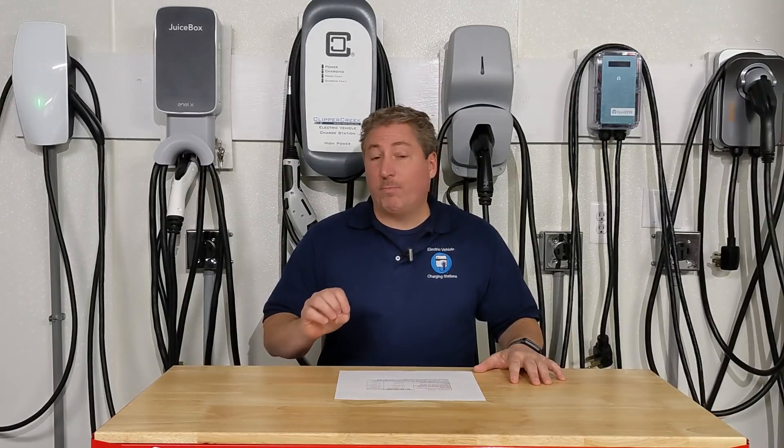One thing you should know is that we call these chargers, but they're really not. The proper term is EVSE - Electric Vehicle Supply Equipment. The actual charger is built into every electric car, and what it does is convert the AC alternating current electricity supplied from your house to the DC direct current electricity that is stored in the battery pack. So the actual charger is built inside the car. These units, including the Ford Connected Home Charging Station, are EVSEs, and their job is basically to deliver energy to the vehicle safely. We still call them chargers because that's what everybody understands, but the proper term is EVSE. You may also see the terms home charging station, wall box, or wall connector - they all describe what an EVSE is.